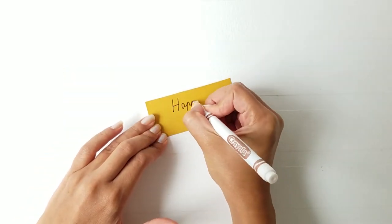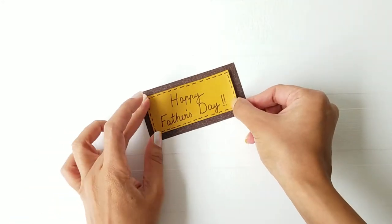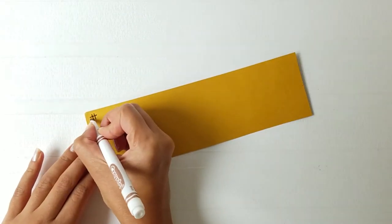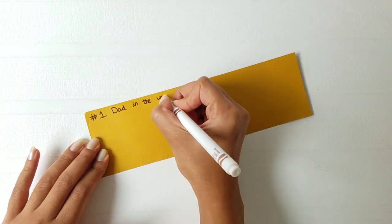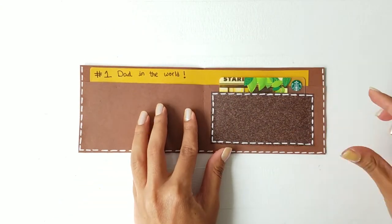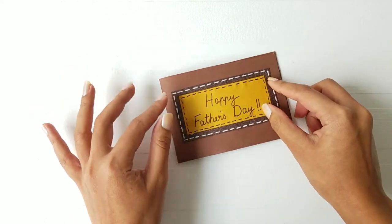Write a note saying Happy Father's Day for the front of the wallet. Write a sweet note for your dad and insert it in the inside pocket of your wallet. Take the note that you created earlier on the face of the wallet and you're done!